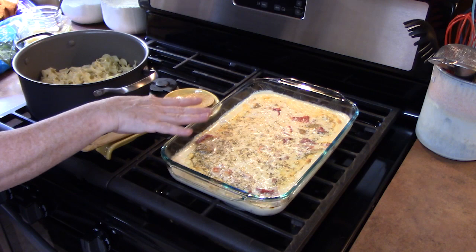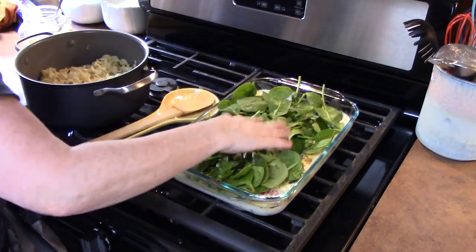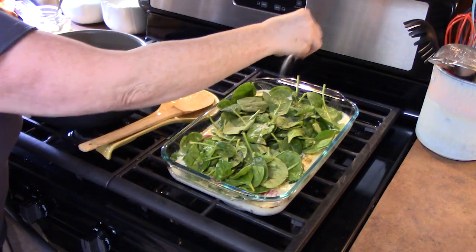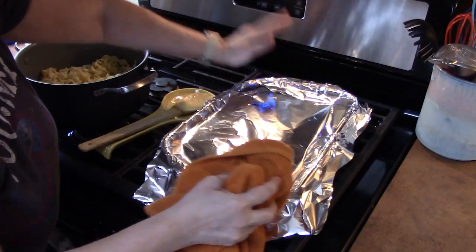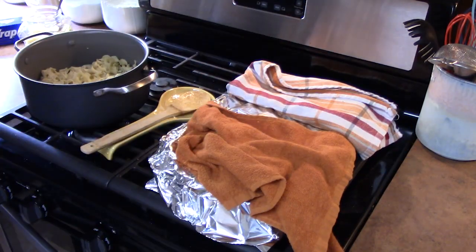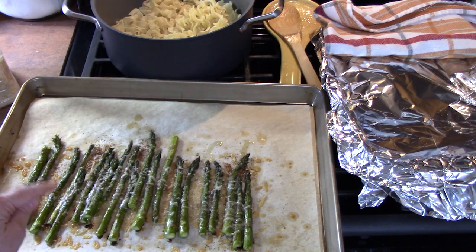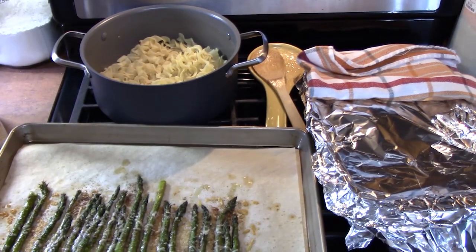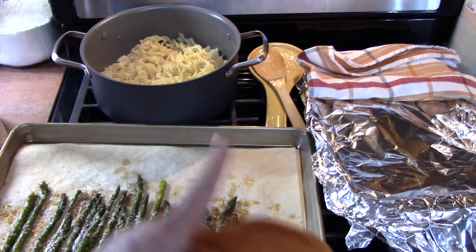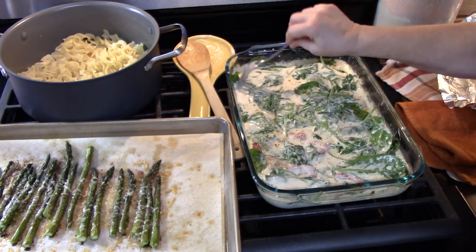I've just pulled the chicken out of the oven. I'm going to top it with about a six-ounce package of spinach. I'm going to add a little bit of salt on top and cover it with some foil — just to help that spinach wilt, for just a few minutes. My asparagus is out too. Right before those were done, I topped them with some parmesan cheese to melt on top. My noodles are all cooked and drained — I put a pat of butter in there so they don't stick together. After three or four minutes, I push the wilted spinach into the sauce and mix it up.